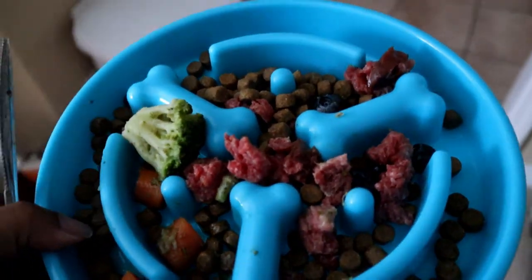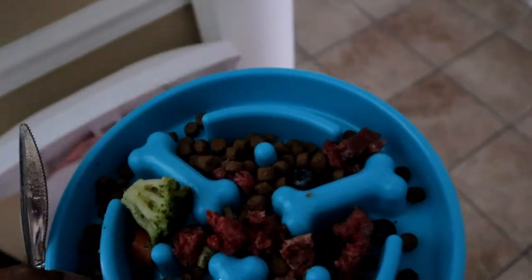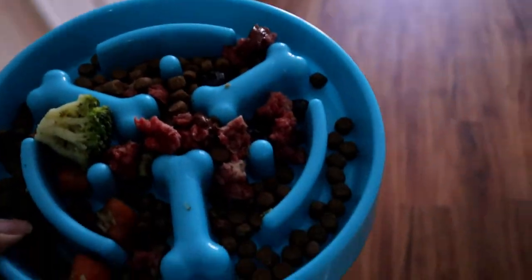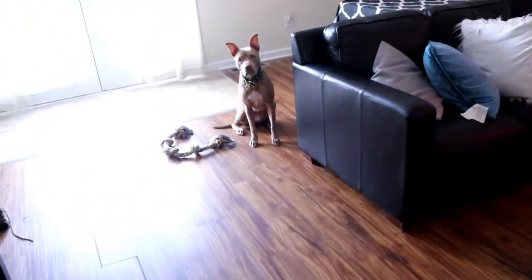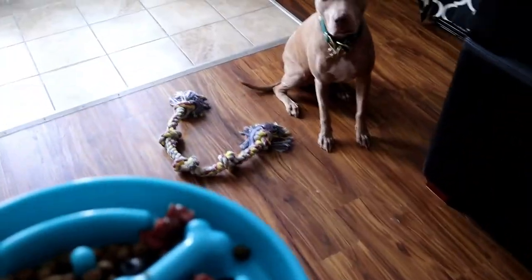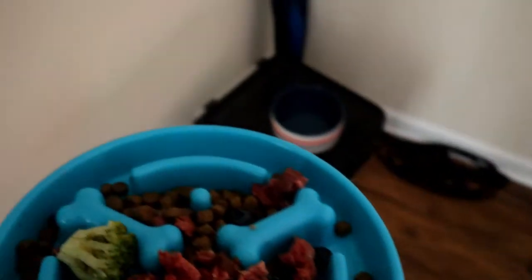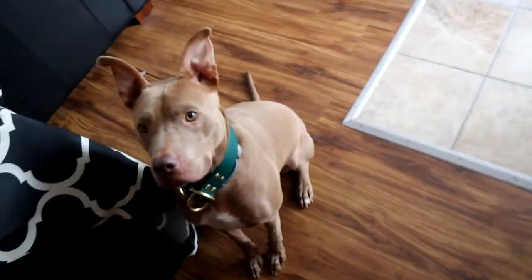We ended up switching the food to his slow feeder so he wouldn't gulp everything down. When we gave it to him the first time, he didn't really like the blueberries, so I ended up smushing them up. Now that he's on his second month, he just eats everything as-is — I don't have to cut anything up or smush the blueberries. He liked the broccoli.